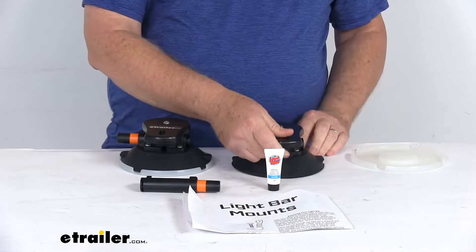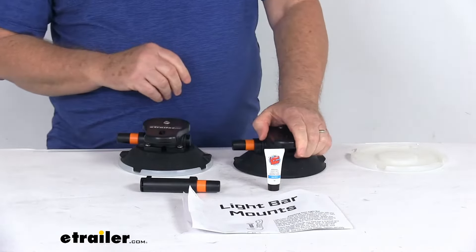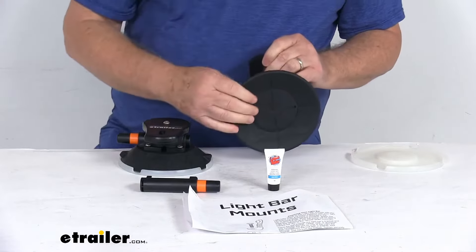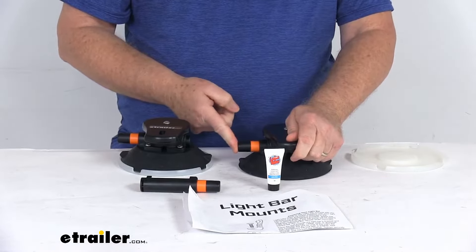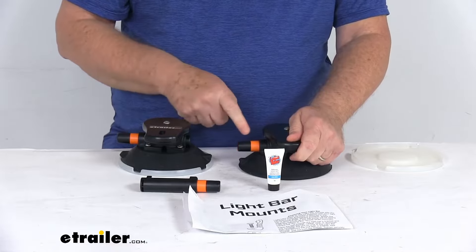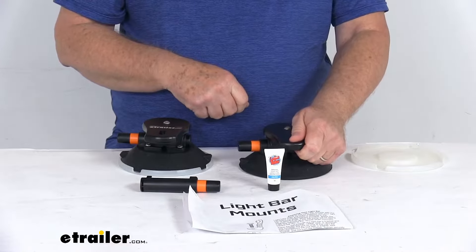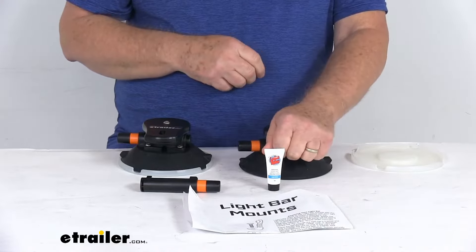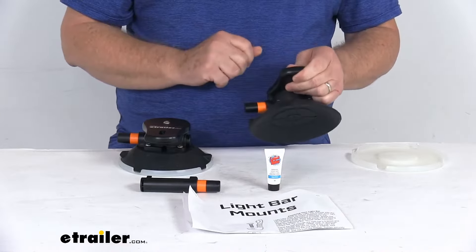These will attach to the roof of your vehicle. It's very simple to install — take your cap off, put it onto the roof of the vehicle, and then push this vacuum pump. When you push it enough times, this orange stripe will disappear, and that tells you you have enough vacuum in there to hold your part in place. The pull strength rating per cup is about 210 pounds.